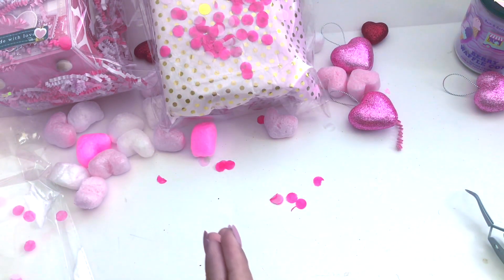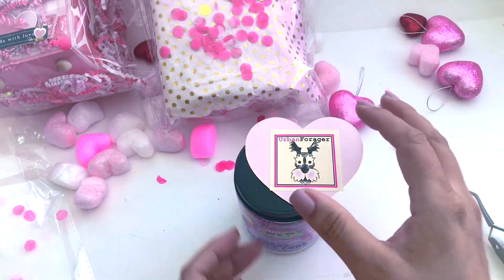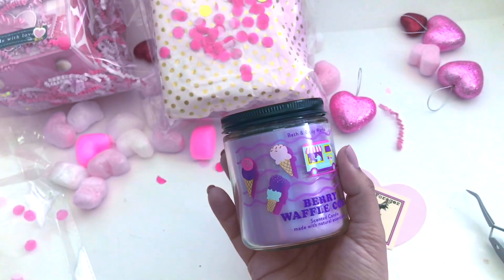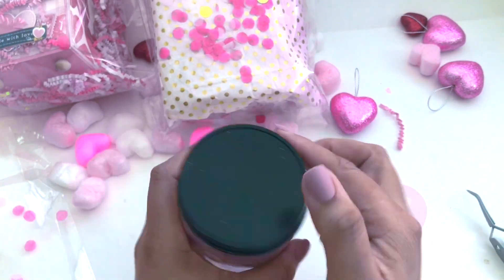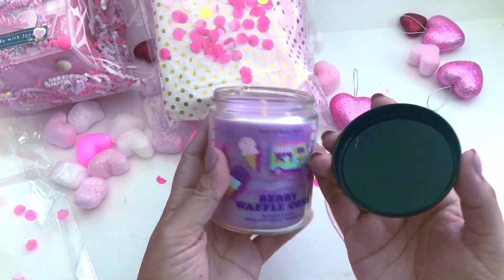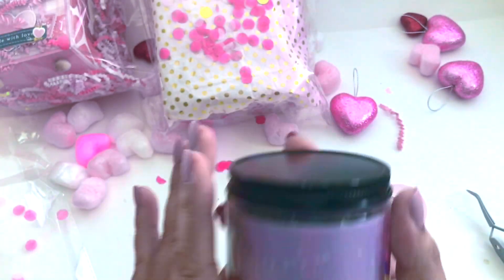She also sent me a candle! Let's go ahead and see what this is — 'Berry Waffle Cone.' I kept smelling something and didn't know what it was, and this is it. It's from Bath and Body Works. Let's smell it — oh, that's so yummy! It definitely reminds me of ice cream. This is so amazing, thank you so much!